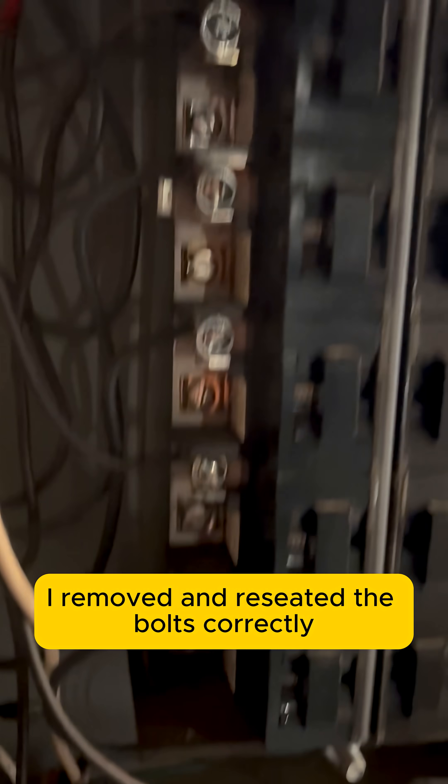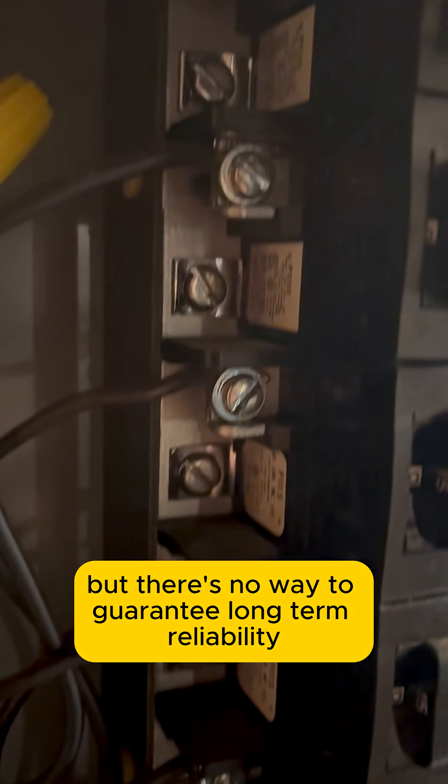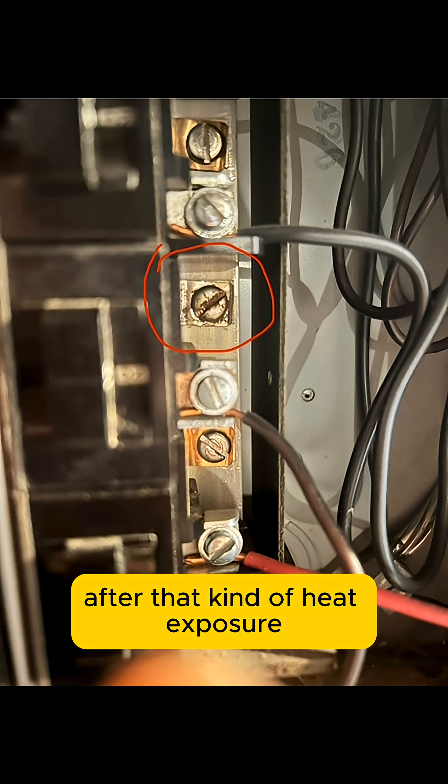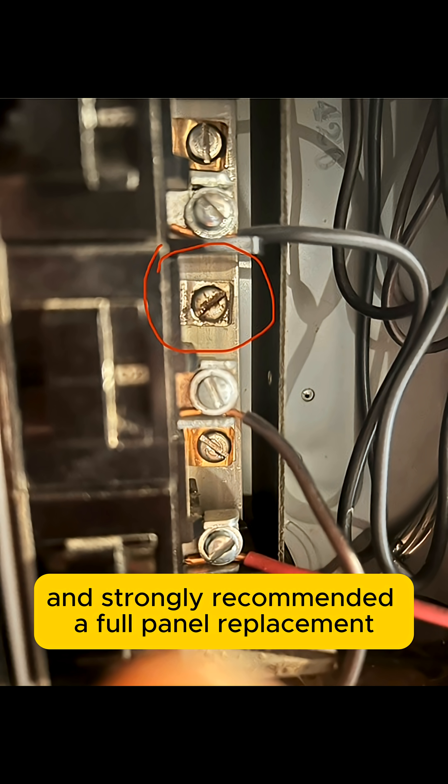I removed and reseated the bolts correctly to restore a solid connection. This stabilizes the circuit, but there's no way to guarantee long-term reliability after that kind of heat exposure. I informed the homeowner of the condition and strongly recommended a full panel replacement.